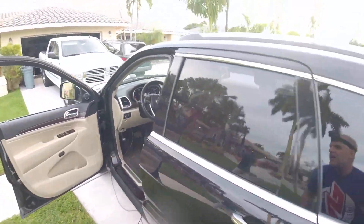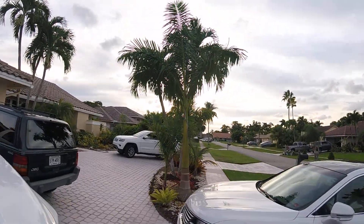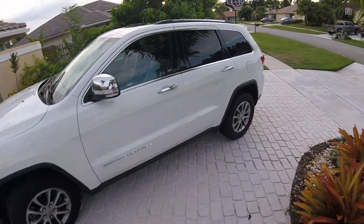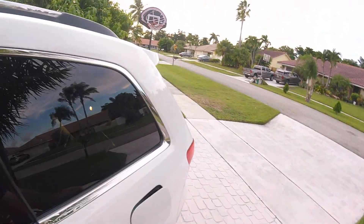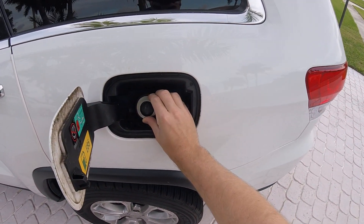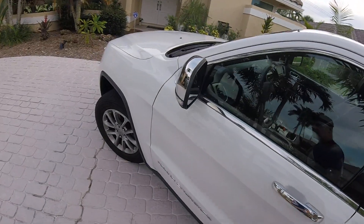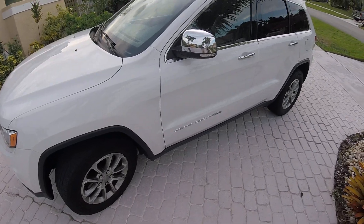It just happens to have a newer style on the driveway. This is also a 2015 Grand Cherokee, ironically. Notice it's a different design — it's almost all stainless steel on the outside here. So probably a fuel filler neck on this vehicle. That's about all the diagnosis we need to do right now. We're going to probably replace the fuel filler neck and see if that solves the problem.